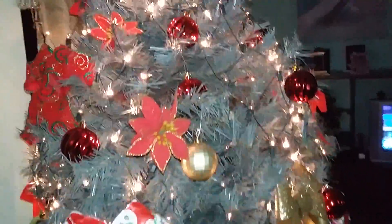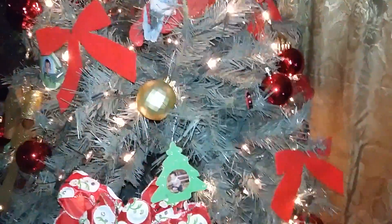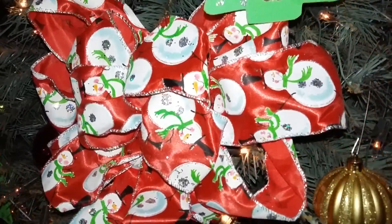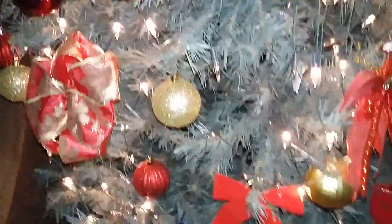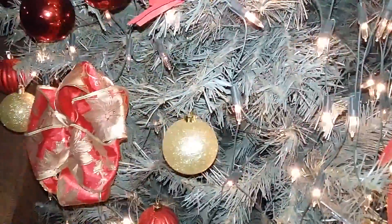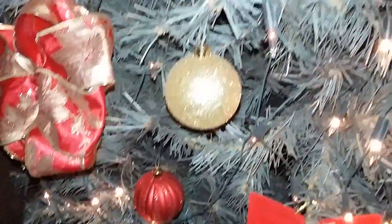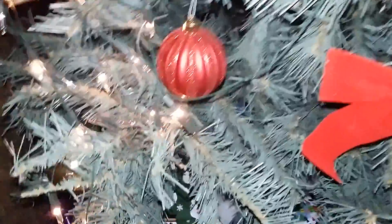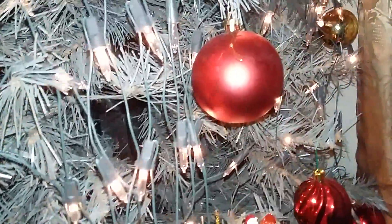That's this side of the tree. Over here on the other side, here's a better look at Papa Smurf, and then you have some more of my bows that I made. I absolutely love the ornaments on the tree — I have a lot of different ones: some sparkly ones, some sparkly-and-matte mixes, some shiny ones, some matte ones. It just looks super pretty, and then some more Christmas gifts.